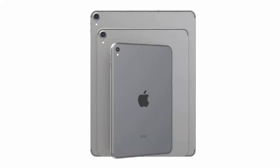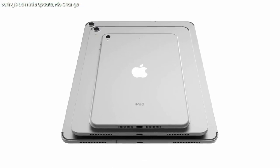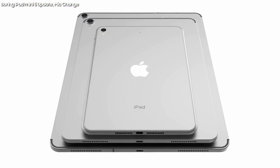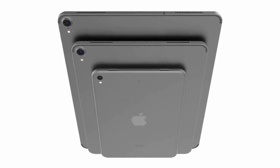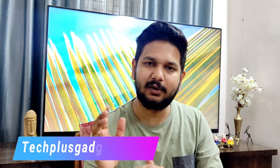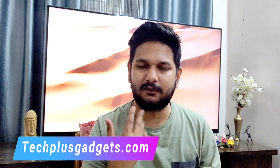I think the iPad Mini's processor and chipset will be the A10 or A11 — I can confirm the latest chipset will not be used. Since it is a smaller device, it will be priced cheaper. These are three main products Apple will be releasing in India, available from Flipkart, Amazon, or their official stores.